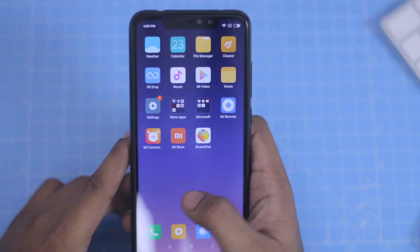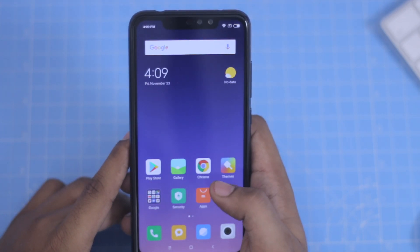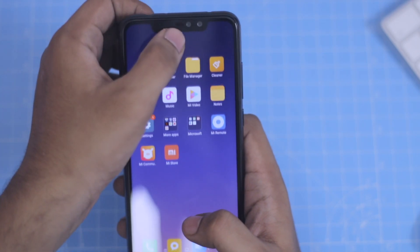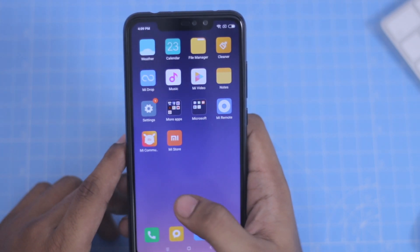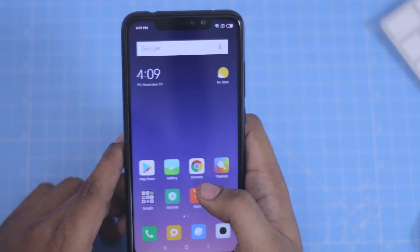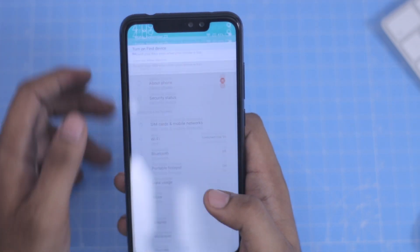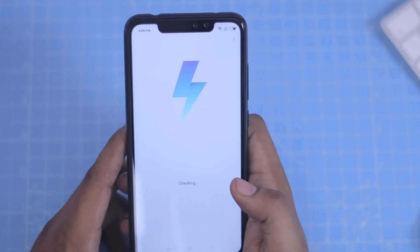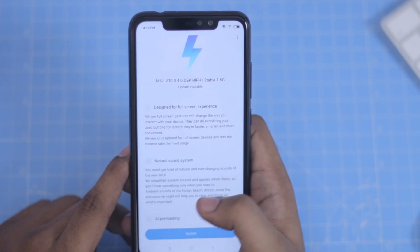On the left-hand side, there is a MIUI interface. There is an Uninstall option available. If you use this MIUI interface, you can use this interface. Let's see the system update — this is MIUI 10. You have a 1.6GB update available.